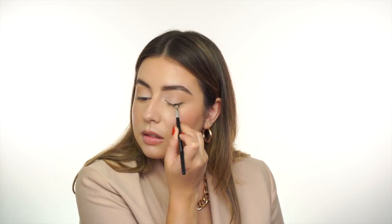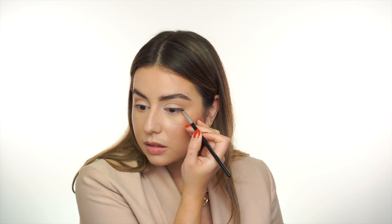Now I'm going to use a bronze eye pencil — I love this one from Morphe because it's inexpensive, very creamy, and easy to blend. I apply it a little bit in the outer corner of my eye and then blend it out with an angled brush. I'm not doing a winged liner; I'm just applying a little bit and blending so there's no harsh line. With that same color I'm going to line the inner rim of my upper lashes. Don't worry about any transfer to the bottom lashes just yet.